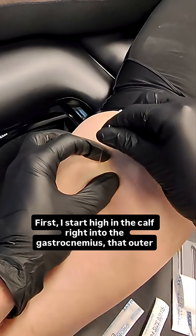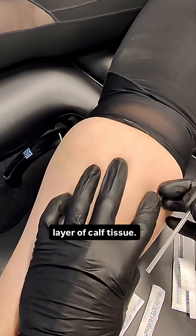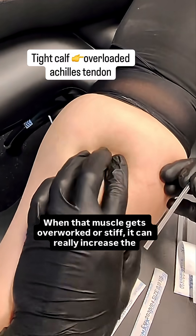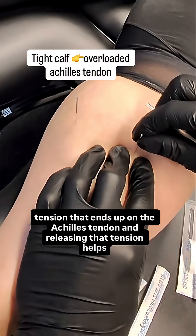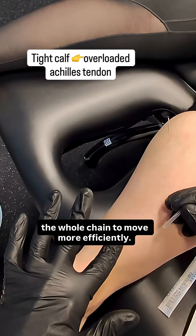First, I start high in the calf right into the gastrocnemius — that outer layer of calf tissue. When that muscle gets overworked or stiff, it can really increase the tension that ends up on the Achilles tendon. And releasing that tension helps the whole chain to move more efficiently.